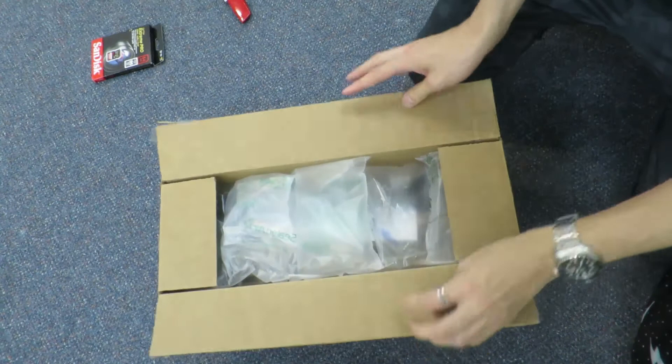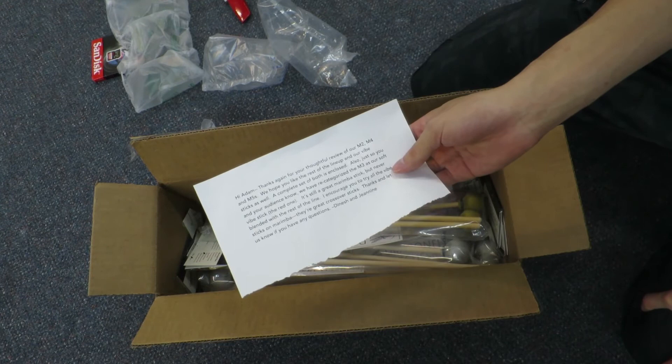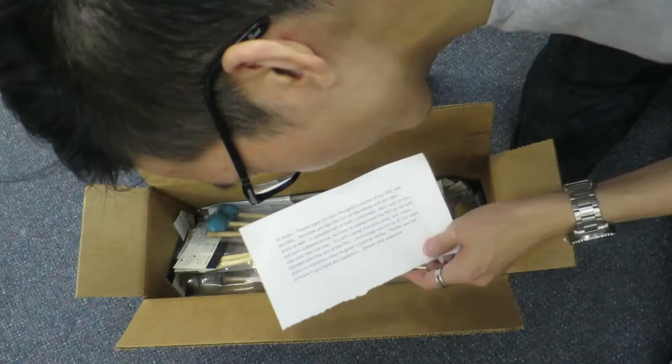Lots of air bags in here! There's a letter at the top: 'Hi Ivan, thanks again for your thoughtful review of our M2, M4, and M5s. We hope you like the rest of the lineup and our vibe sticks as well. We've recategorized the M3 as our soft vibe stick — the red one. Thanks, Dinesh and Janine.' Well, thanks Dinesh and Janine!